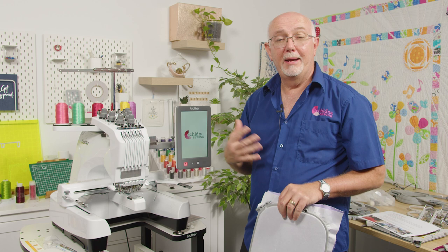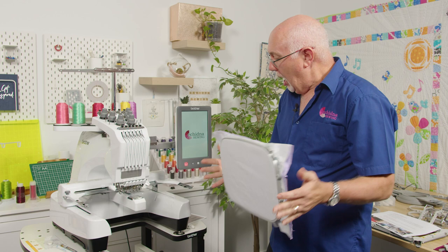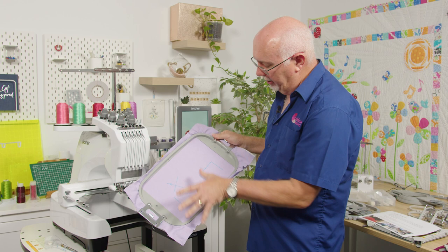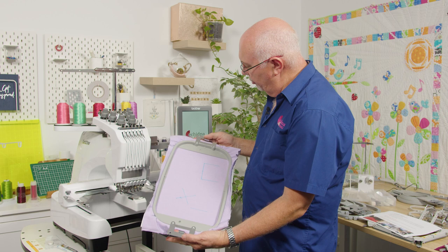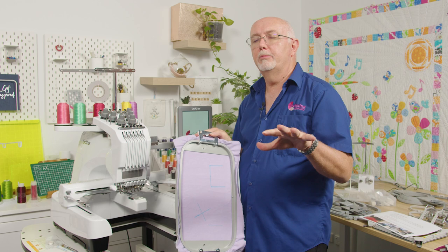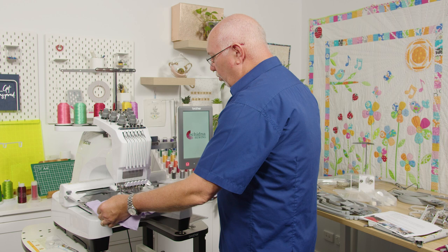Now let's take a good look at the screen and all the amazing features on this machine. It's extraordinary. I'm going to put the large 300×200 hoop on — I've loaded some fabric with a few markings on it. When loading a hoop onto this machine, there are two points of contact, which is one of the key advantages over a home-style machine. The hoop slides on easily, meaning there's no wobble.